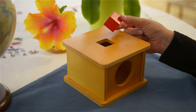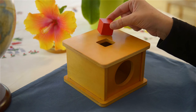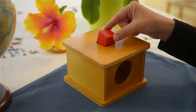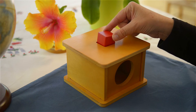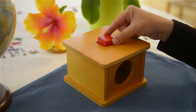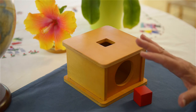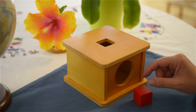And this can seem very simple to us, but it is quite complex for the child. So isolating it and really giving them one shape to worry about to do this action will really help them master this. So I will show you, as I've shown before, without saying any words and really presenting it to the young child.